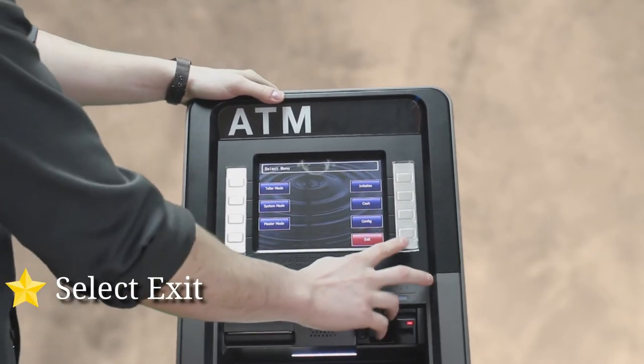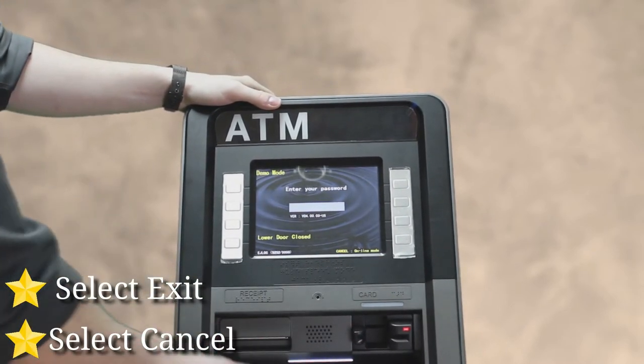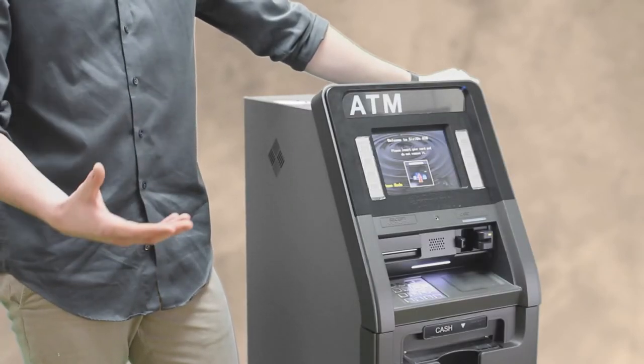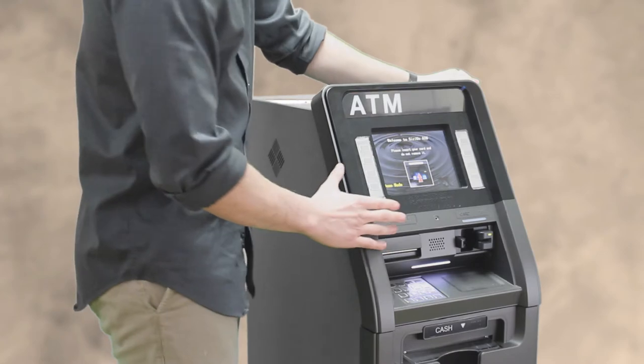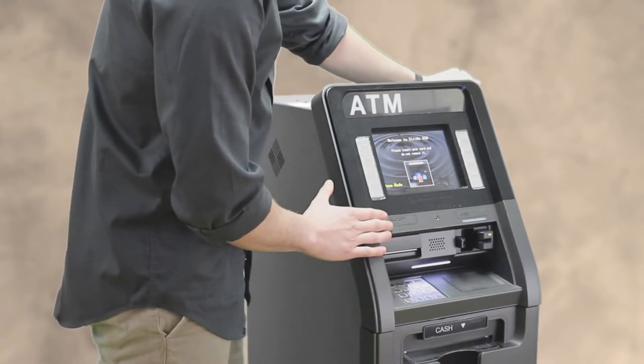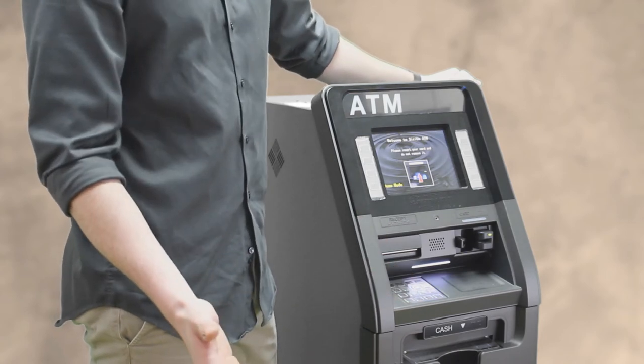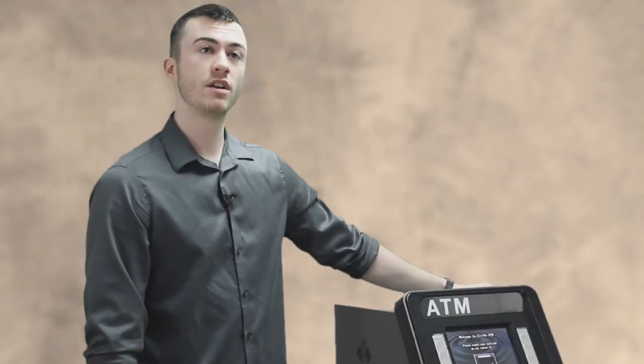Once the machine is initialized, hit exit in the lower right, then press cancel. Once you're done and exit all the way out and press cancel, it pops up with the home screen that says 'Please enter your card' — and that's how you know you did it correctly when there are no error messages popping up.